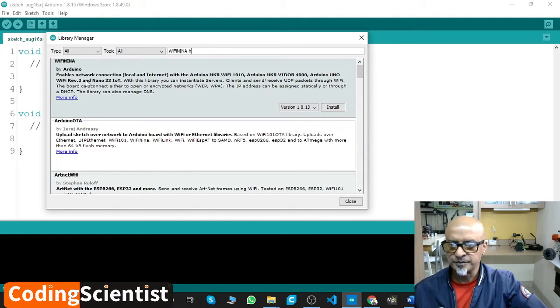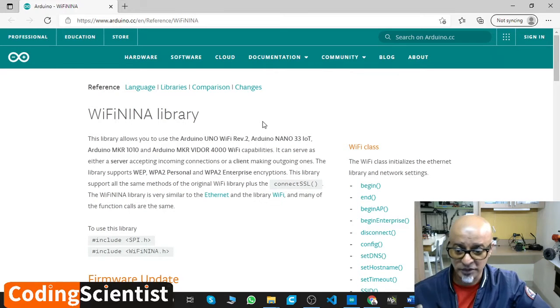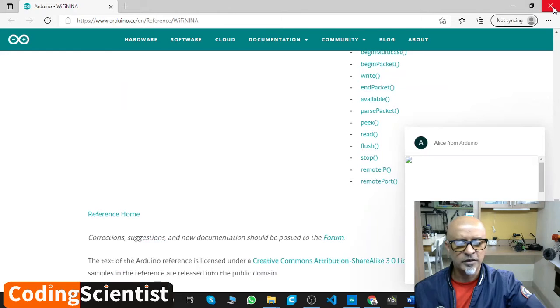This is the first one on top: it enables network connection — local and internet — with Arduino MKR 1010, Arduino UNO revision, and Arduino 33 IoT. With this library you can initiate servers, clients, and send and receive UDP packets through Wi-Fi. The board can connect to open or encrypted networks through WPA, with IP address assigned statically. I strongly recommend you read all about this library — it's a matter of skills. Click on that link and it will route you to more details. To use the library, you need to put hash include SPI.h for serial port communication. Go ahead and read; I will close it for now.